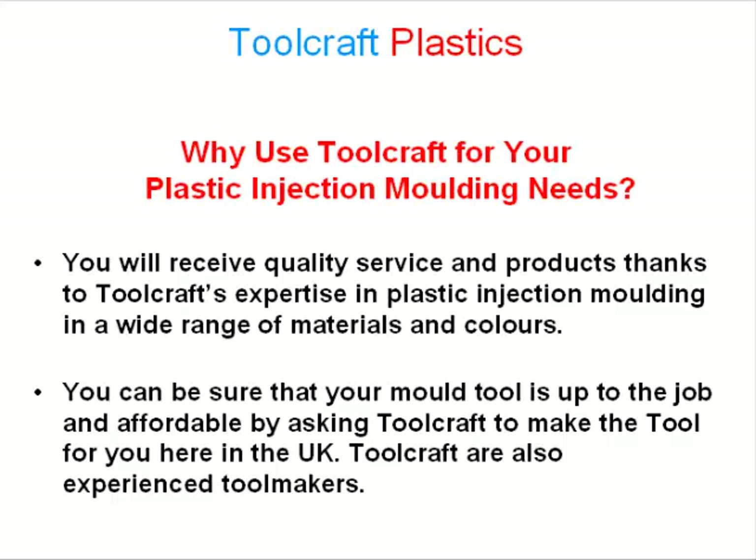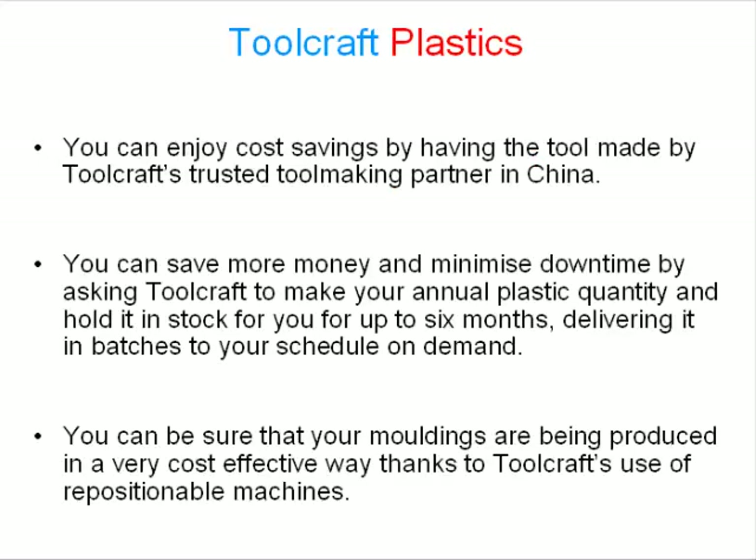You can be sure that your mold tool is up for the job and affordable by asking Toolcraft to make the tool for you here in the UK. Toolcraft are also experienced toolmakers.